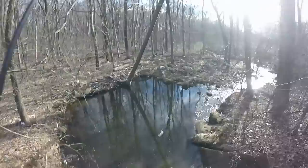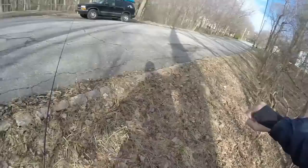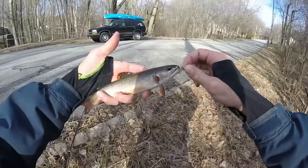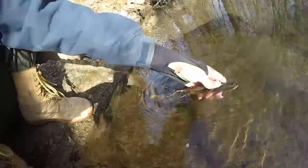There, he's got him — got him! Nice, pretty brook trout. He missed it the first time but I came back and got him. What a pretty, beautiful northern New Jersey brook trout — what a gorgeous fish. That's a native little New Jersey brook trout, baby! I'm going to get a cool picture and a nice release on this guy.